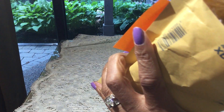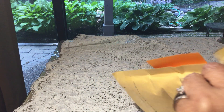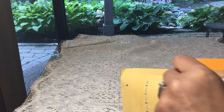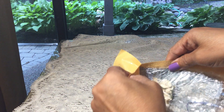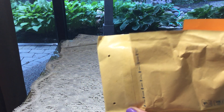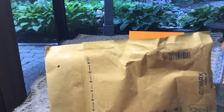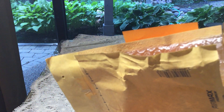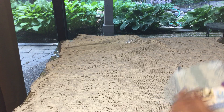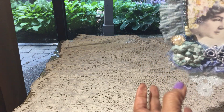I can get it out. Now I'm going to have to tear this. There we go. Okay, there we got it out. Now that is the back, but we will get to the back later.